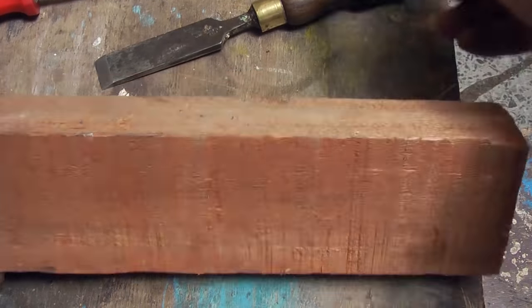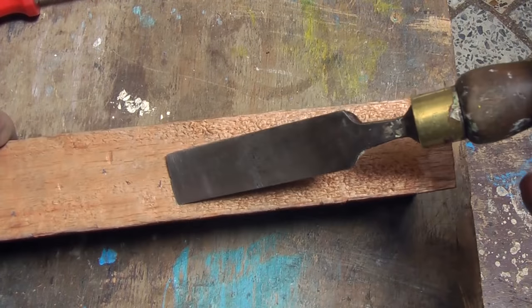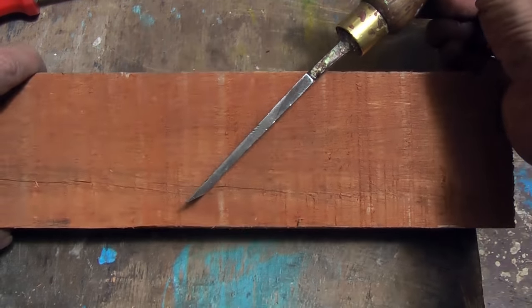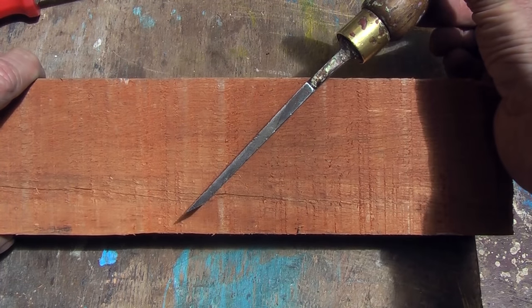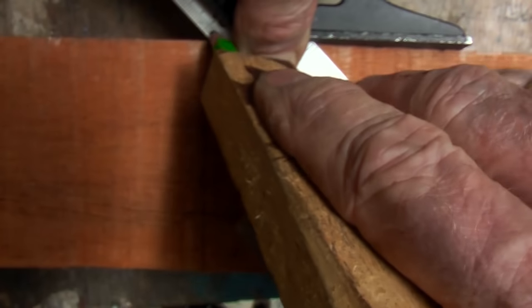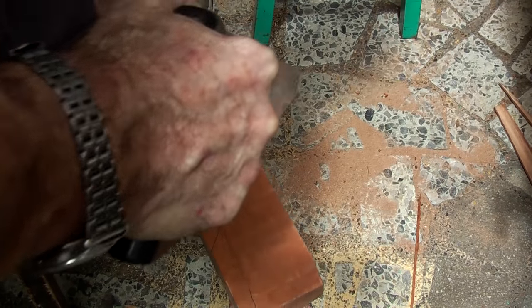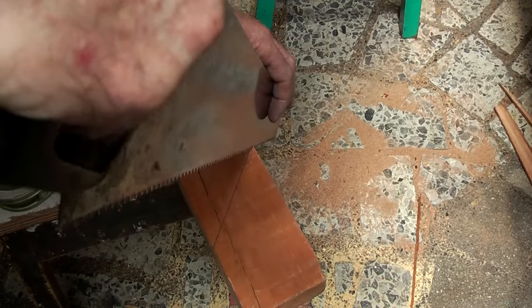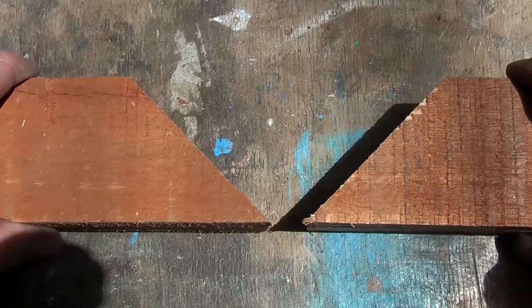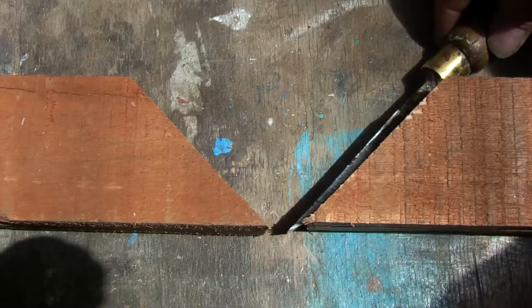Next thing to do is to get a piece of scrap timber, one that is basically as wide as your chisel — that will be the depth as well. I might have to split that a little bit. We are going to make the chisel into the blade of a plane, and you are going to make a 45-degree cut.